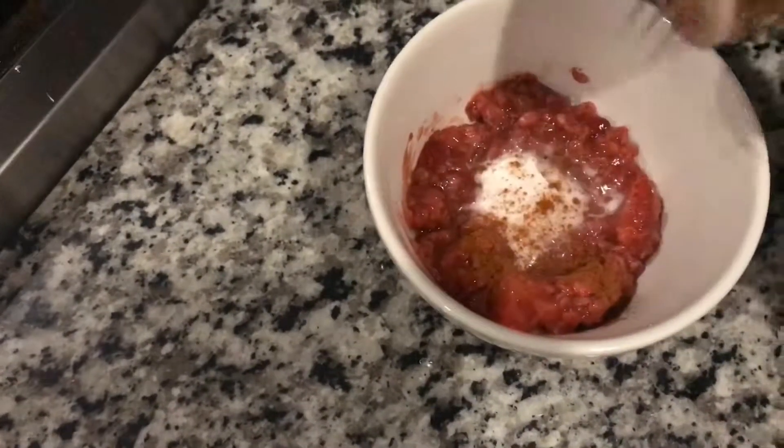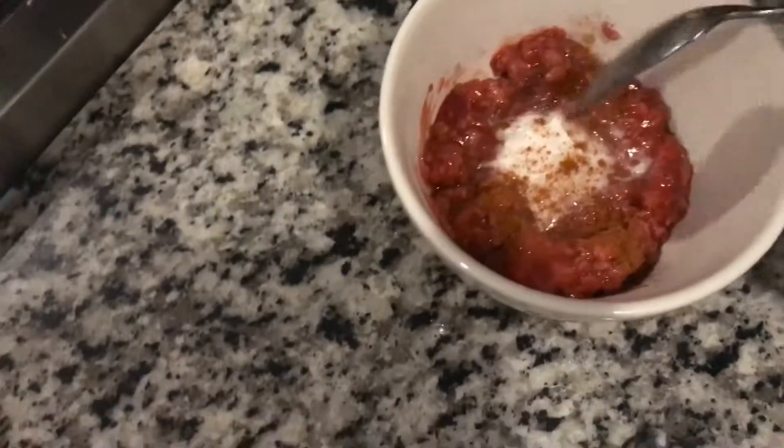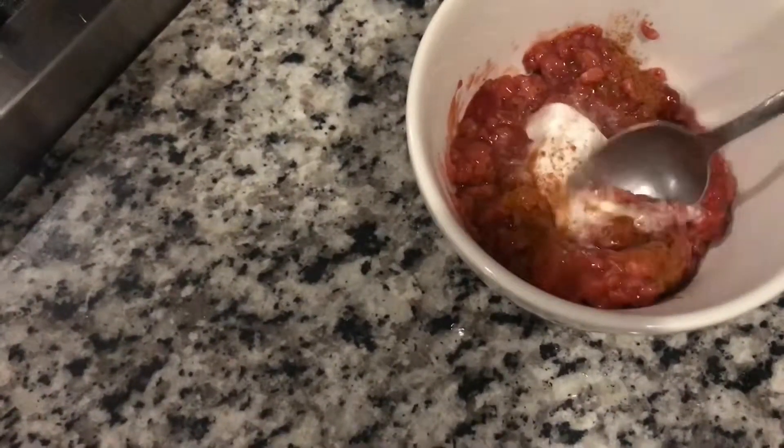I think it needs a little bit more cinnamon. That's it. Perfect. So yummy.